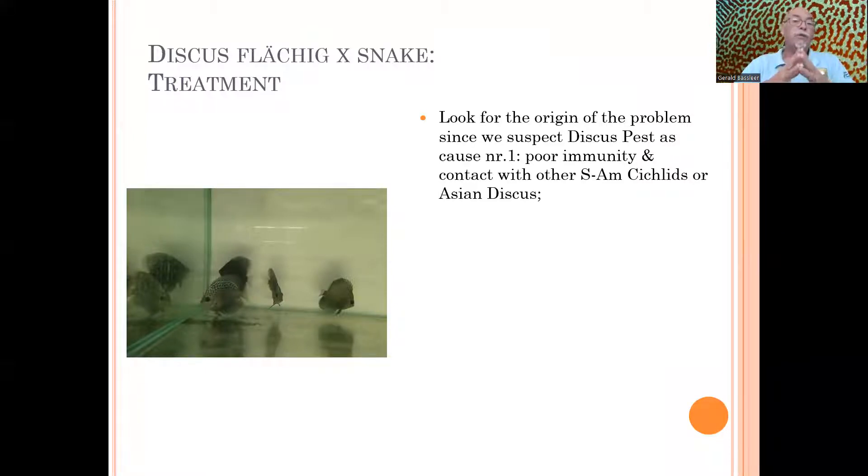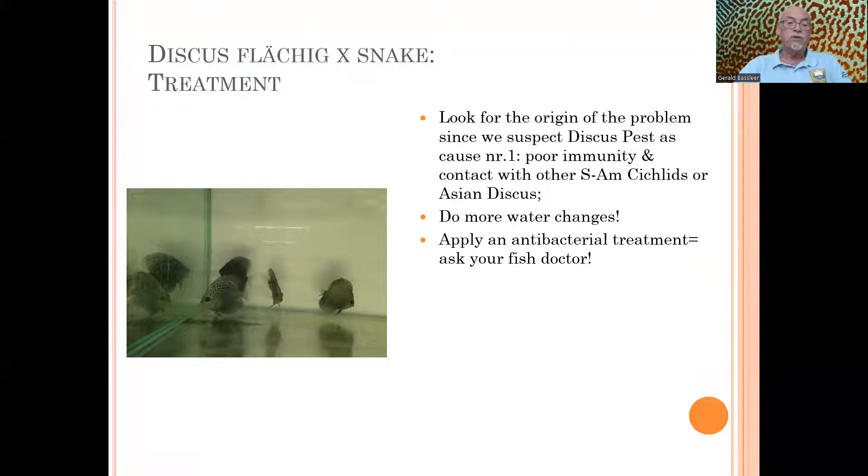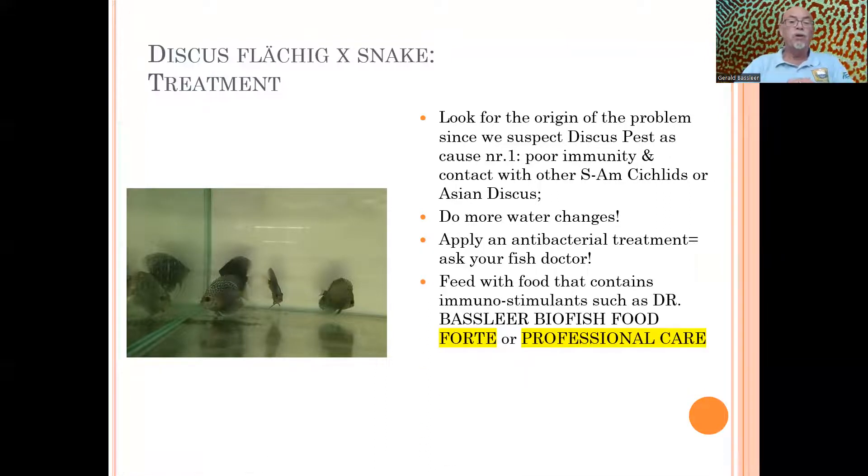I always say: if you're dealing with discus, try to stay with the same breeder and the same origin, and don't mix with other species. It looks like some discus are sensitive or allergic to certain pheromones or bacteria coming from other species — I explain that in another video linked at the end. For this case: do regular water changes — more water changes really help the fish overcome the problem by diluting what is floating in the water. Consider using an antibacterial treatment — ask your fish doctor. Feeding the fish with immunostimulants, such as those available in Dr. Best NearBy Fish Food Forte or the professional care line, helps improve the immune system. The fish that are still colored and eating well can fight off the disease and overcome the problem.